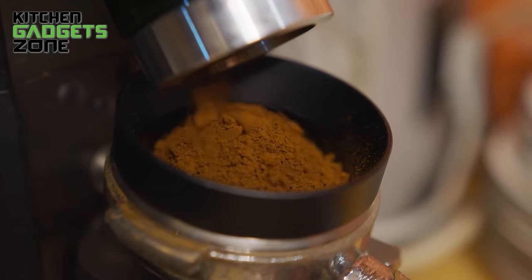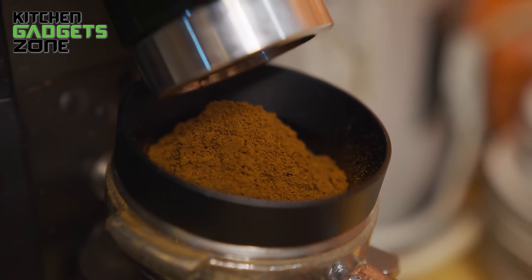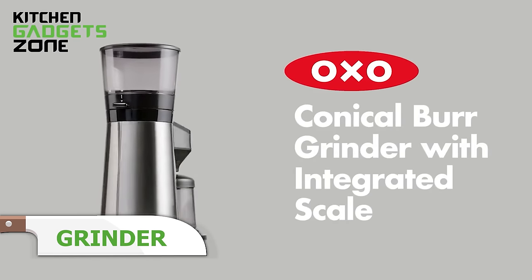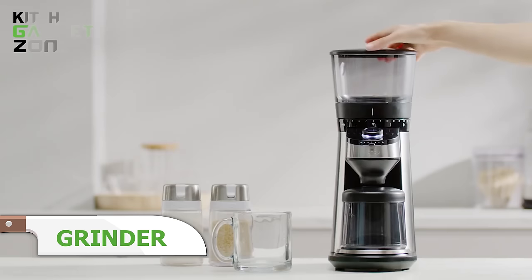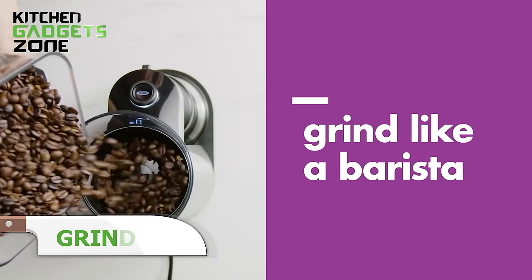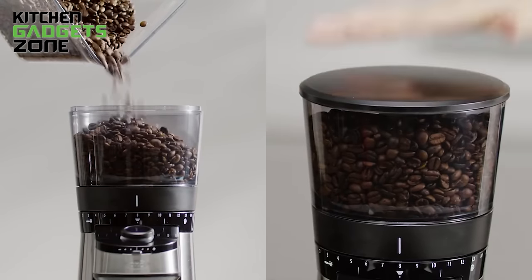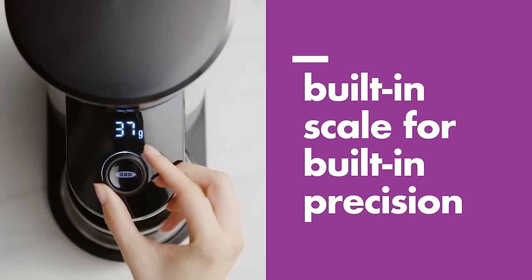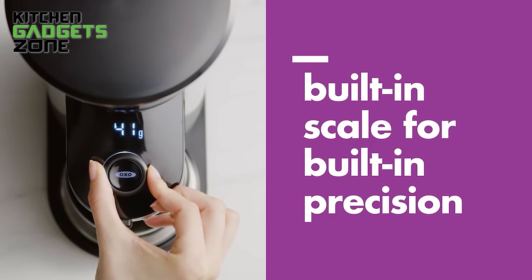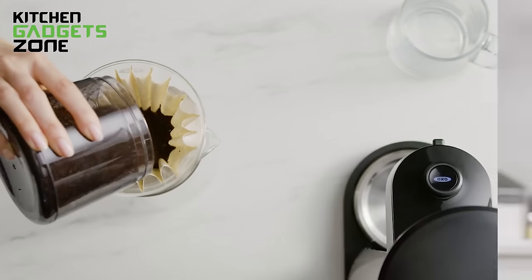Achieving the optimal grind for flavorful coffee requires precision and customization to suit different beans and brews. OXO's Conical Burr Grinder features over 30 settings to produce grinds ranging from fine espresso powder to coarse French press crystals. Its integrated digital scale allows weighing beans right inside the hopper for seamless transfer into the stainless steel grinder — no messy hand scooping and no waste. For the freshest taste, it grinds enough for 12 cups on demand to prevent oxidation. With grind size and amount perfectly dialed in, you'll customize scrumptious java that matches personal preferences.